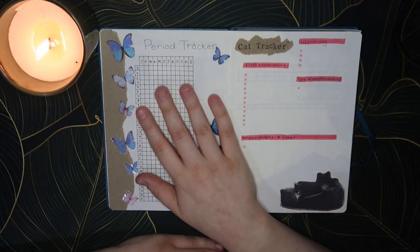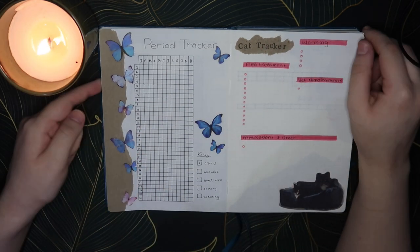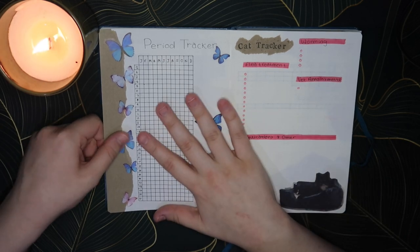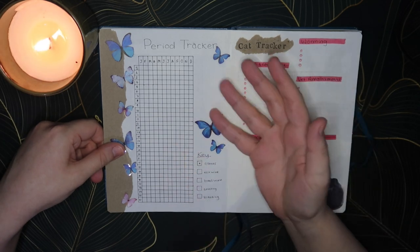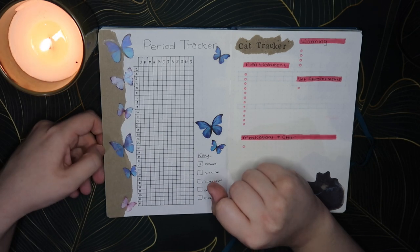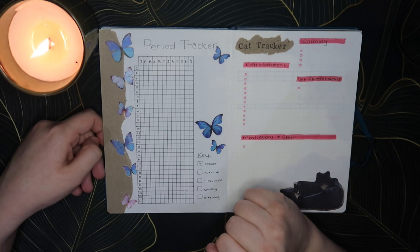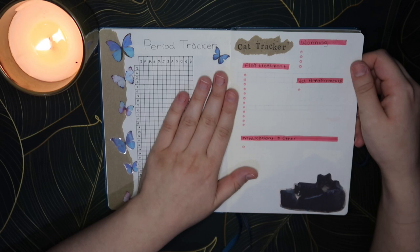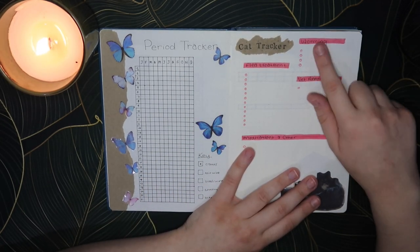Then on the next page we have my period tracker. I've used a period tracker in my bullet journals for three years now — it helps me actually know where my last period was and where my next one is. It's also really useful because often I'll suddenly get very moody and emotional and I can look at this and realise I'm due in a few days, which is probably why I'm feeling so overwhelmed.